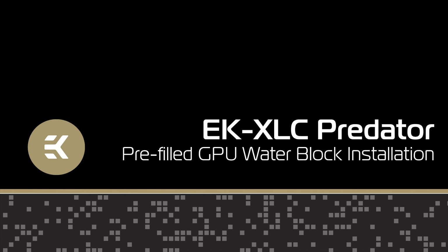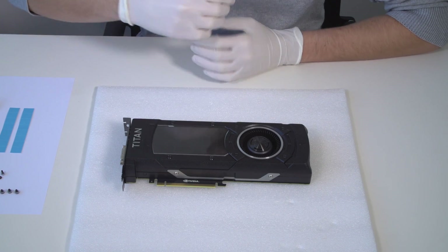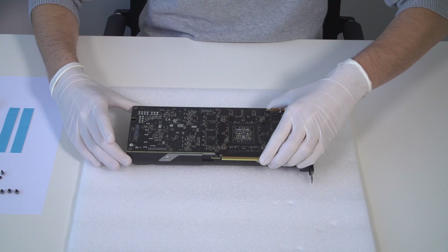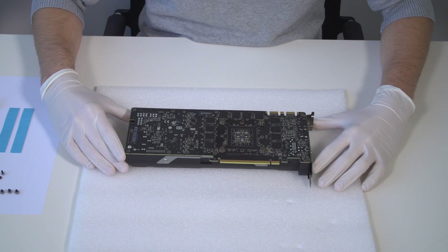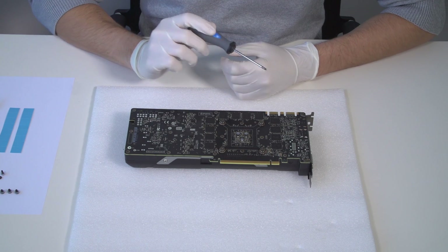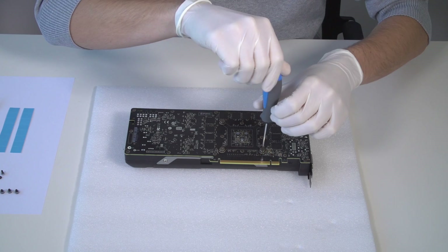In this video, we're going to show you how to install a QDC-enabled and pre-filled GPU water block. We're using the NVIDIA Titan X graphics card. You might have a different graphics card, so take this guide as a visual reference. Always read the installation manual thoroughly and follow the steps carefully.